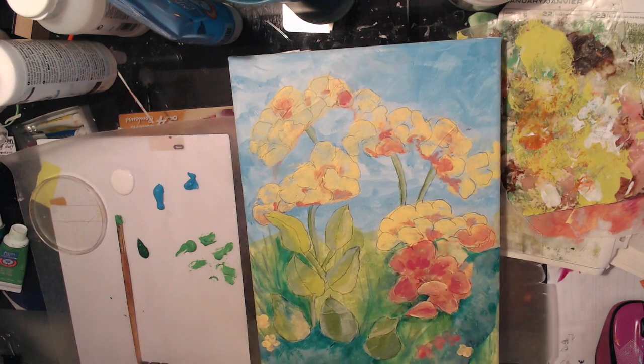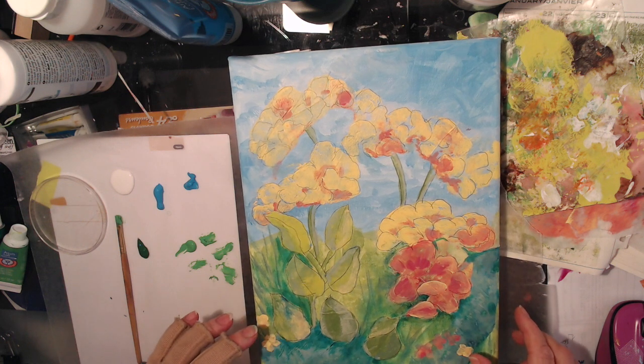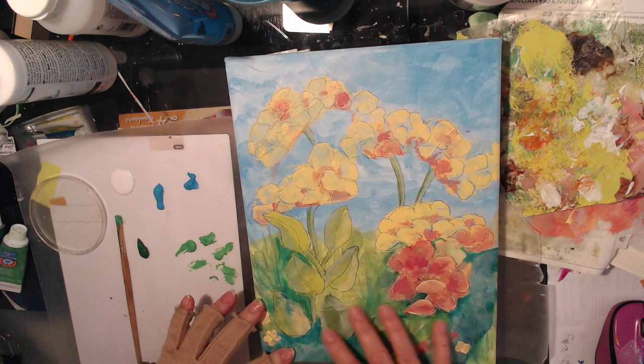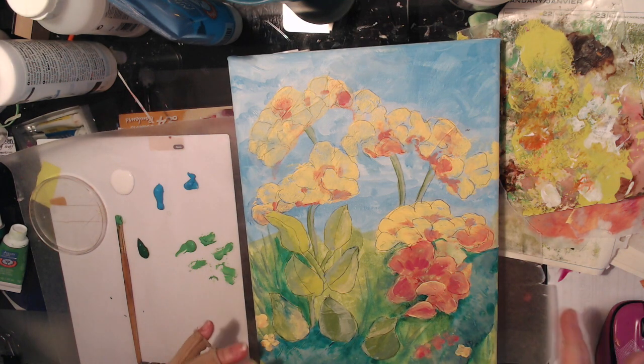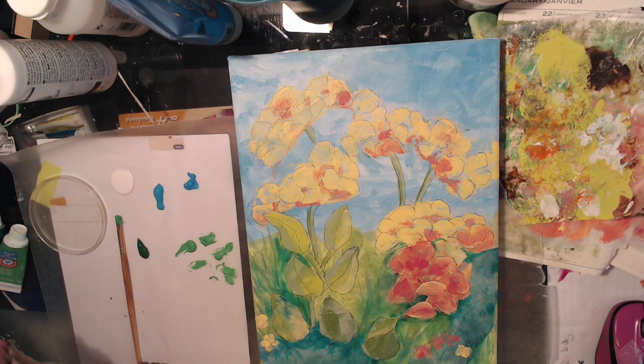Hi, I'm here with a video for the Magnificent Melange, that's what it's called, for Art, Joy and Sharing. Today I'm going to show you how I did this small canvas with just some monoprints that I had taken from the glass surface of my desk.